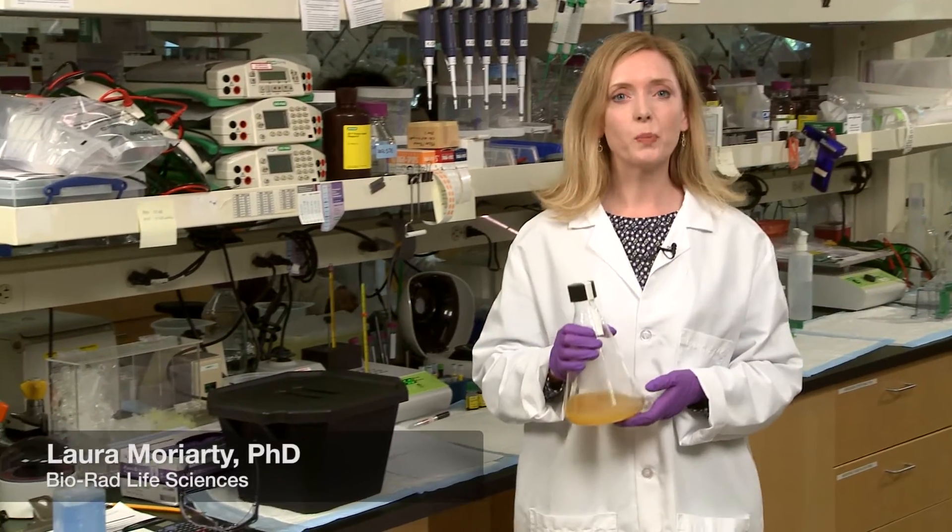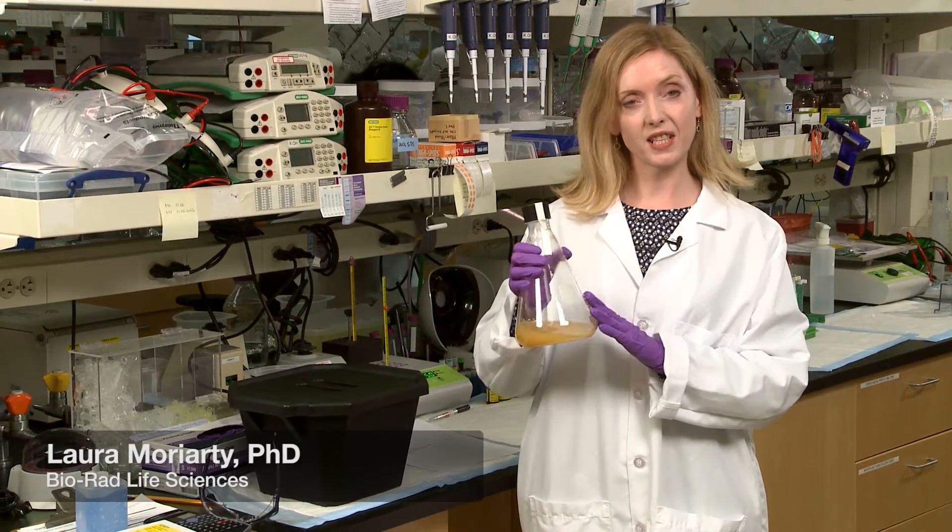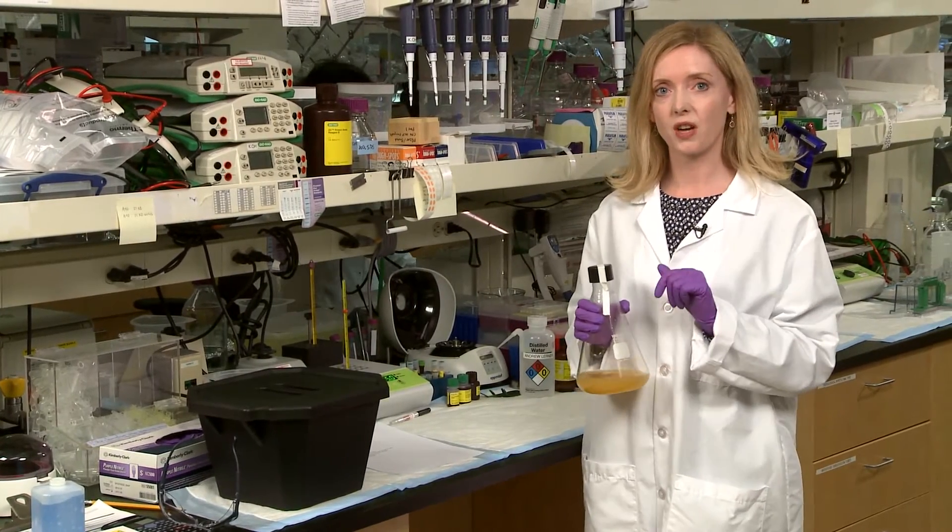Are you getting ready to prep your sample but don't quite know how to get from this to something you can run on a gel or an FPLC? Well, we have four tips to get you started.